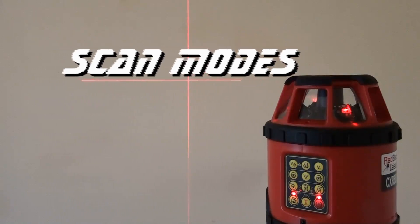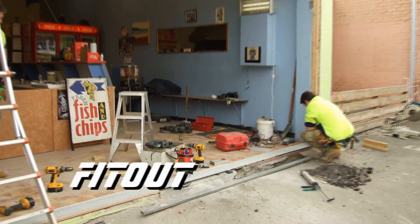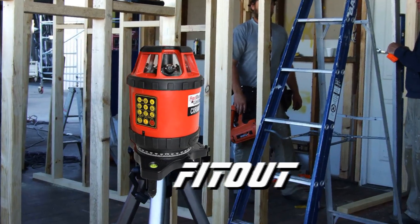Indoors, the visible vertical beams along with scan and variable rotation speed technology make this an exceptional tool for any internal fit-out jobs, regardless of size.